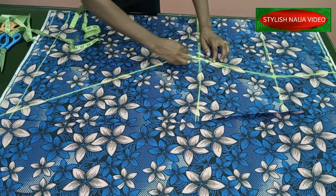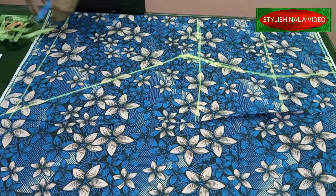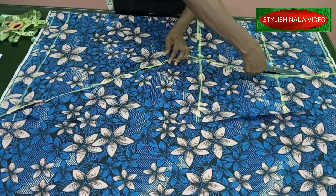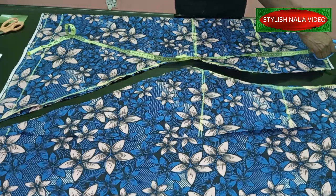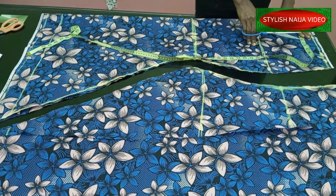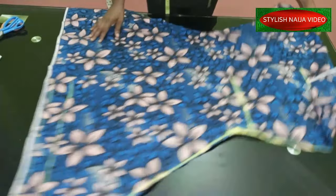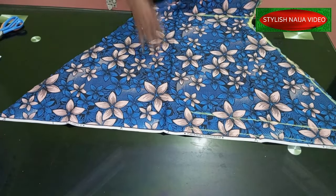I'll go ahead and cut out the front pattern piece now, carving in that part. I'm adding my notch for my dart - for the dart I use the bust pan measurement which is 4.5 inches. I'm going to open it up for you to see how beautiful this skirt is looking even though we did not make use of a pattern. You can see how full the down part of our skirt is - it's really full and beautiful.